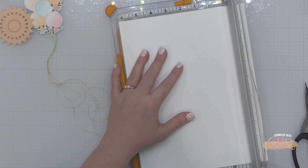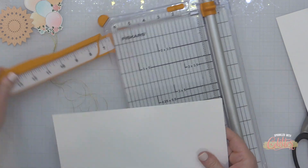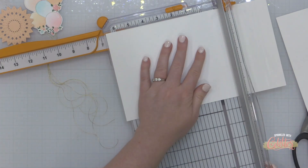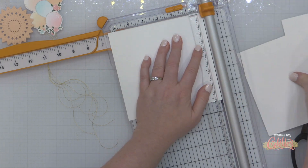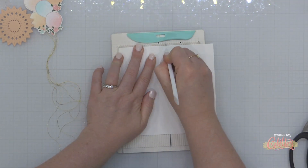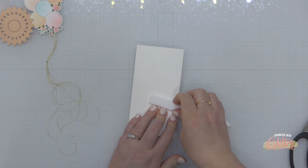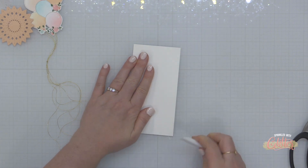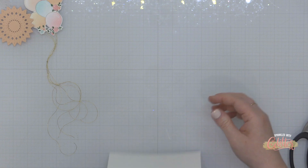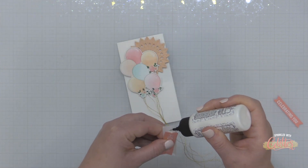I'm going to work on my card base and today I thought this would be a great opportunity for a mini slimline card. I'm cutting my cardstock to six and a quarter inches by six and a half inches, then scoring along that six and a half inch edge at three and a quarter inches, so this will measure three and a quarter by six and a quarter inches when finished — the perfect size for these balloons, and also perfect for cash and checks if you still give those things.